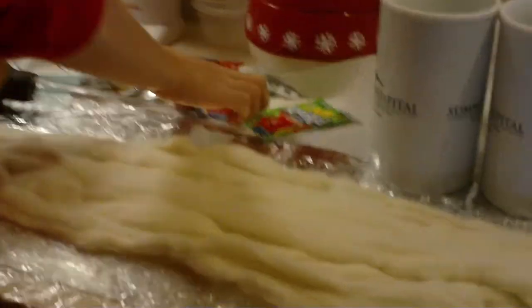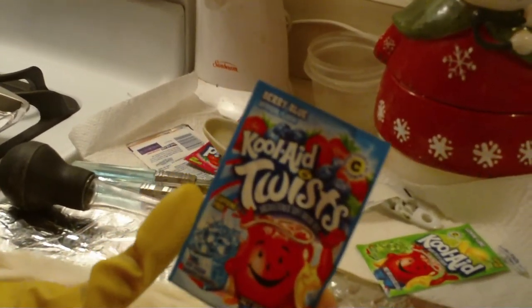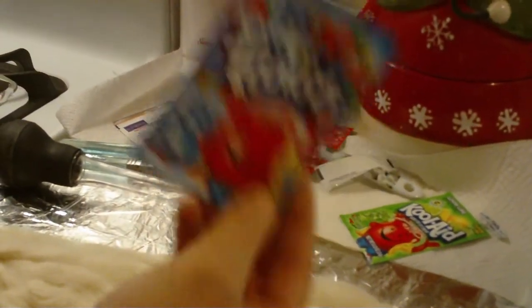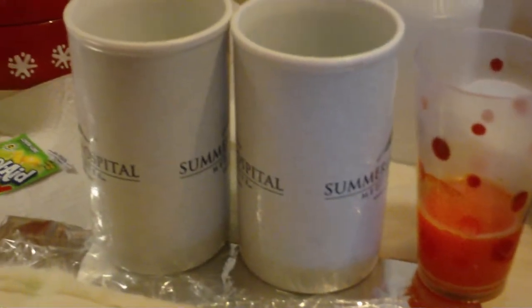So today what you need is your dyes. I'm using Kool-Aid. This is a dye that you can use with kids, or if you want to make sure that you won't sniff in the chemical dyes. It's very, very safe — it's just like a drink, it's Kool-Aid. Another thing that you need is a turkey baster, a fork or a spoon, and three cups, or however many cups you need for your dyes.